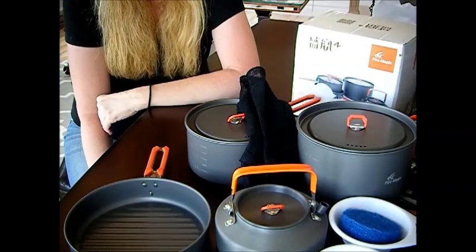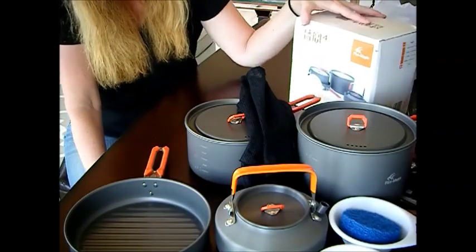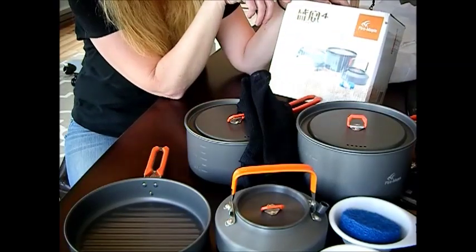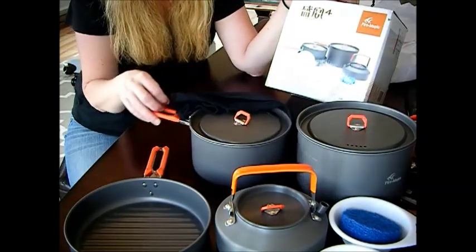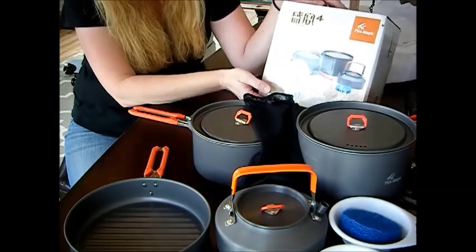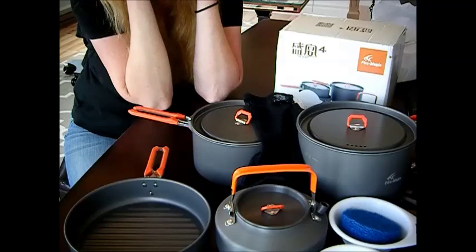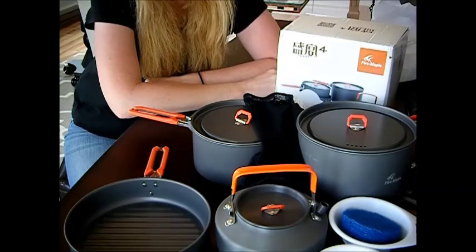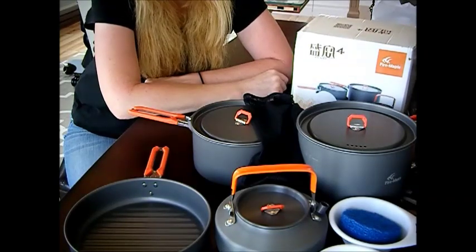I hope you've enjoyed this review of this cookware set. The name of it is called Fire Maple, and I got it off of eBay. Some camp stores will also carry this set as well. This is my opinion on it — we do a lot of cookouts and bug outs, and we just got back from one. We also just got over another really severe storm here — we just had tornado warnings again.